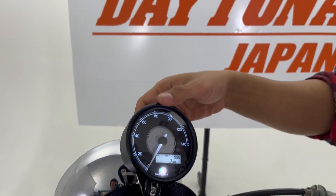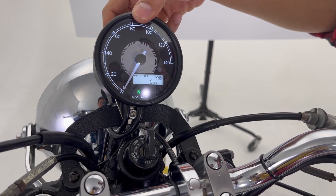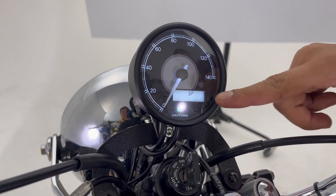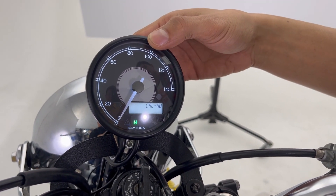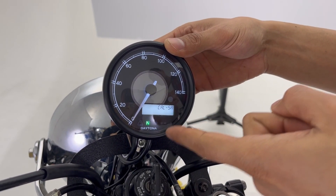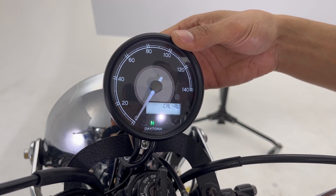Alright everyone, for the second part of our video we are going to calibrate the Velluna we just installed. To go into the setting mode you need to push two buttons behind your Velluna at the same time. Right now we are in the setting mode. SP means speed, so we are going to calibrate our speed. We have three different speed calibration options: Calibration Automatic, Calibration Speed Adjusting, and Calibration Manual.